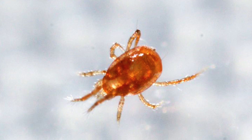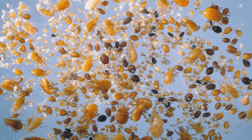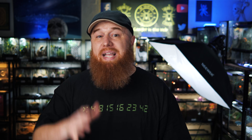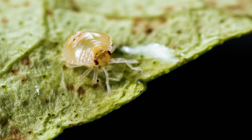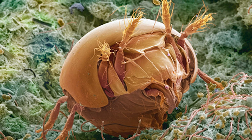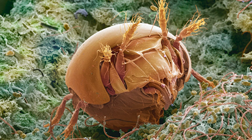So first things first — what are mites? There are many different types of mites in the world. Almost 50,000 different species have been described so far, but scientists believe there could be upwards of a million different species. Mites are everywhere: they are in the soil outside, in your carpet, your mattress and pillows, in your walls, and even on your skin right now. Many types of mites are so small we can't really see them with our eyes and need powerful magnification to see them clearly.